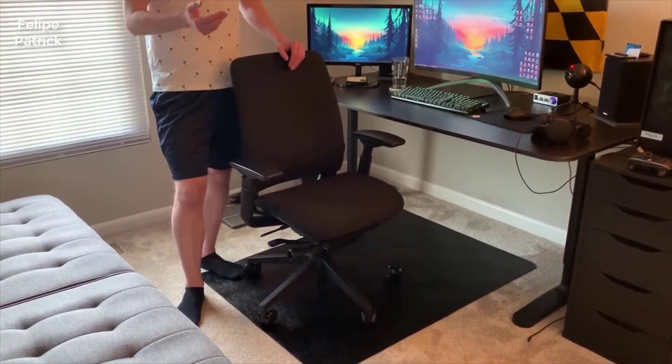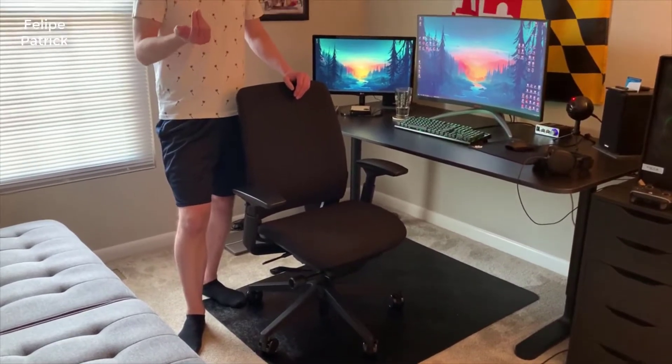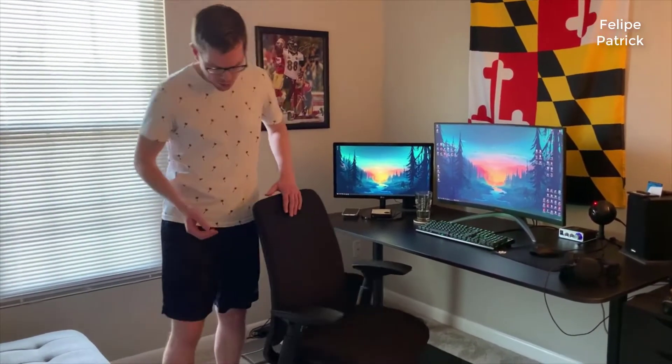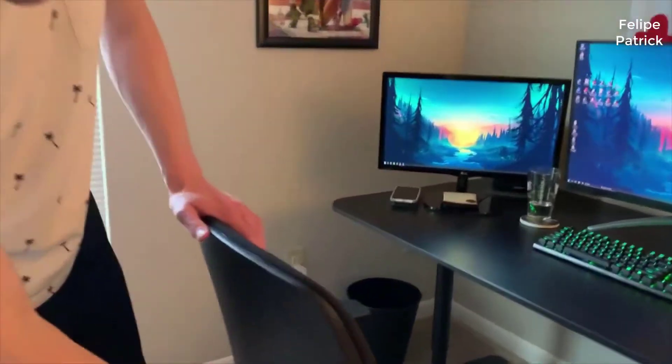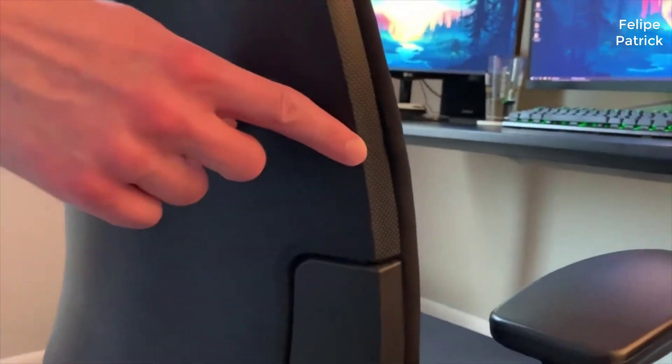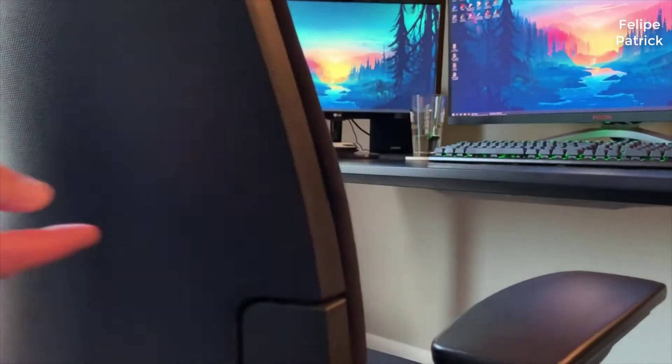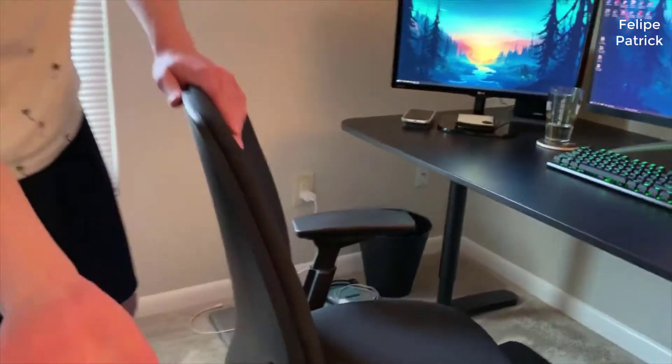Hey guys, how's it going? Today I want to do just kind of a quick review on my Steelcase Amia chair. I hadn't seen too many reviews on it so I thought I'd give you guys my two cents based off my personal experience having used this chair for a little over a year now. I actually found a pretty good deal on this chair — I'll put a link to that in the description so you can check it out if you're interested in picking one up.